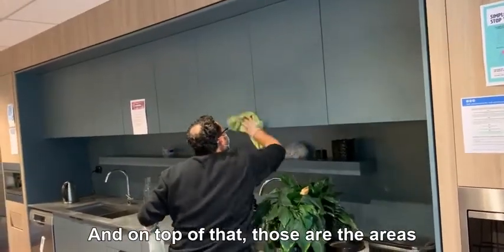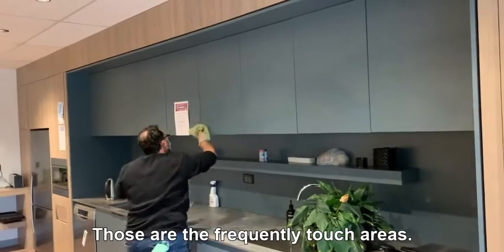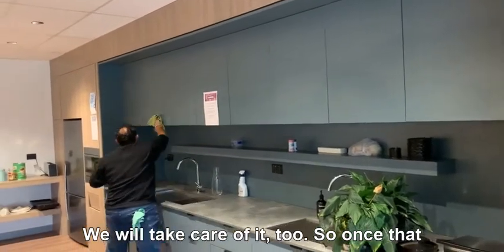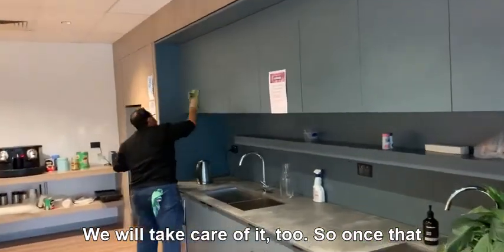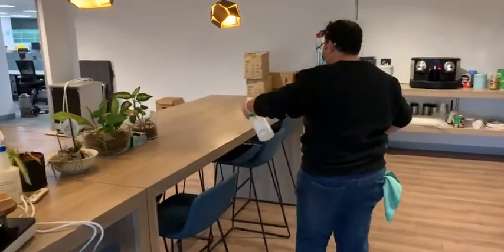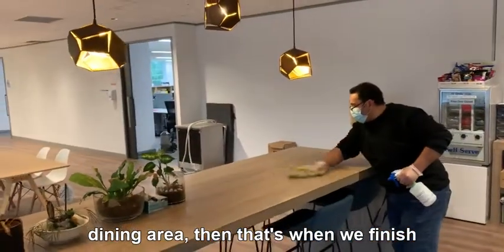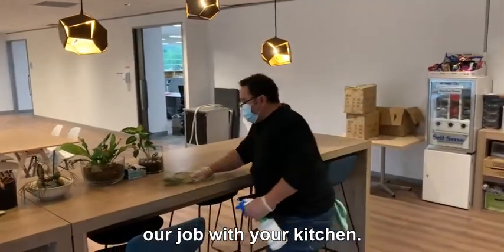On top of that, the areas we touch a lot with our fingers — the frequently touched areas — we will take care of those too. So once that's done, we finish up with your dining area, and once we finish wiping the dining area, that's when we finish our job with your kitchen.